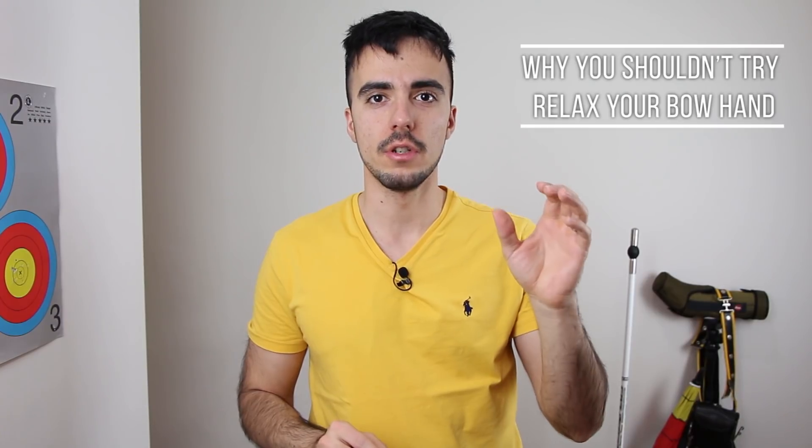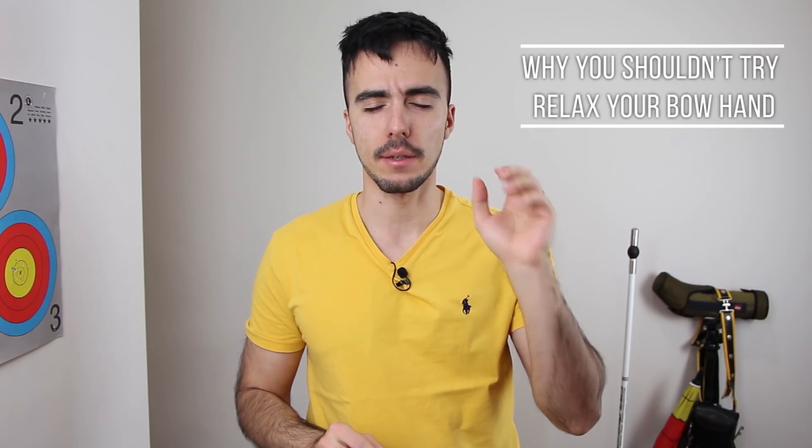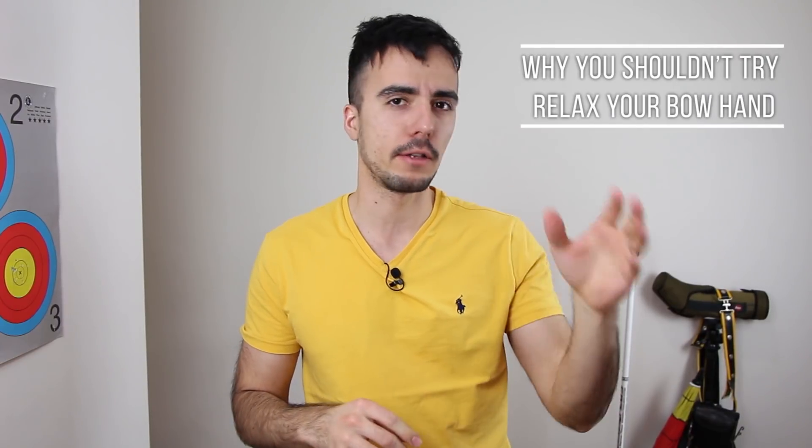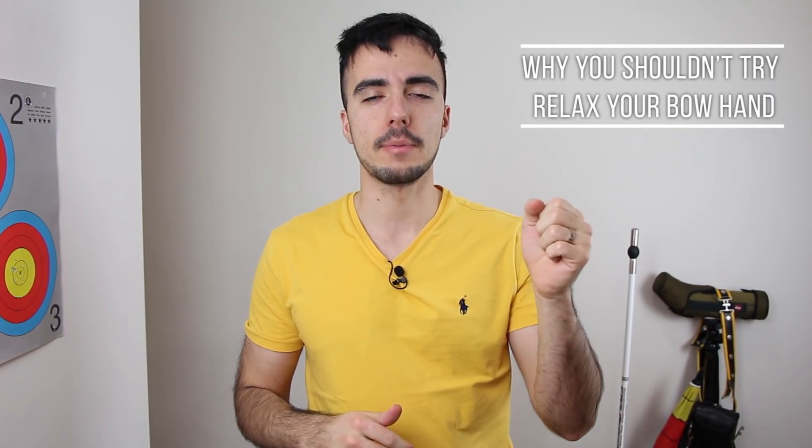So today is going to be a good one. This is a pet peeve topic of mine — this is why you shouldn't try and relax your bow hand. It's something you hear a lot of people say: 'oh, relax your bow hand, your bow hand should be relaxed, completely relaxed.' And I'm going to explain today why this is not the case and why you shouldn't try and relax your bow hand.